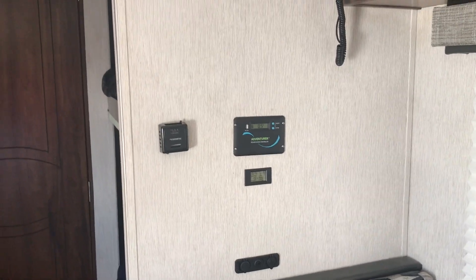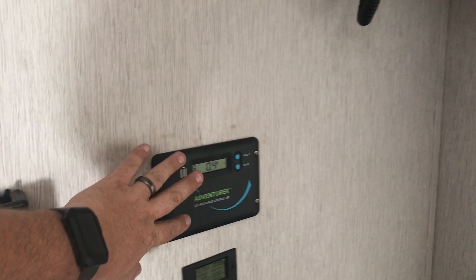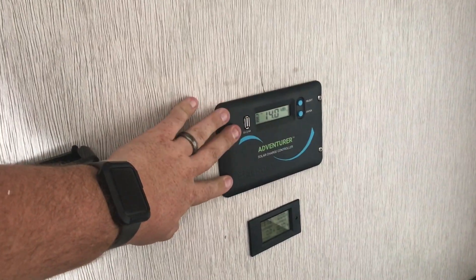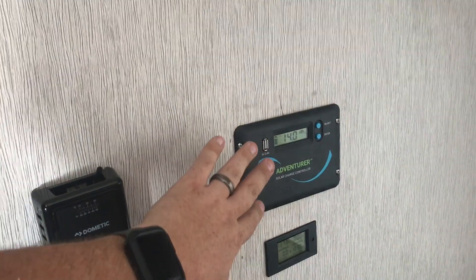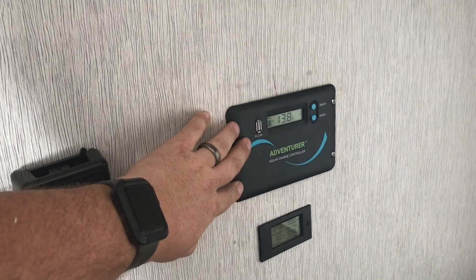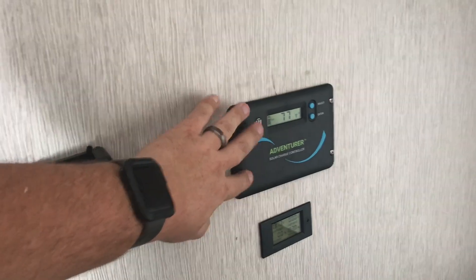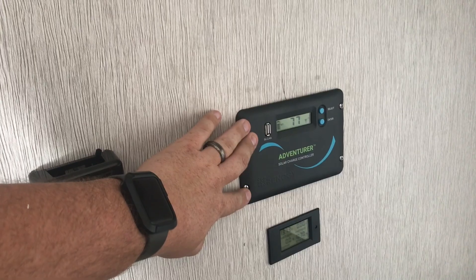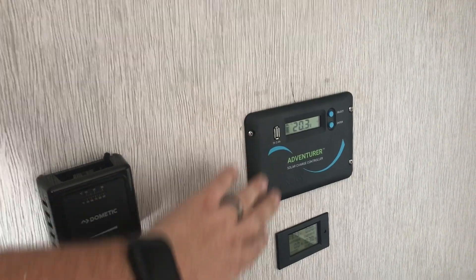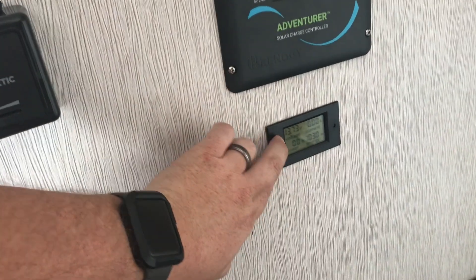I do have the solar system added in here, so I can actually monitor the solar coming in. I have about 250 watts of solar power sitting on the roof — two large cells and one smaller cell up there as well. I may add a little bit more later on, but this is the solar system I'm using for the charge controller. And then I have my battery monitor system, with a shunt sitting down below.